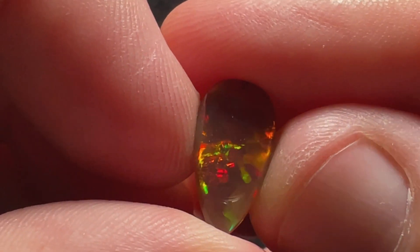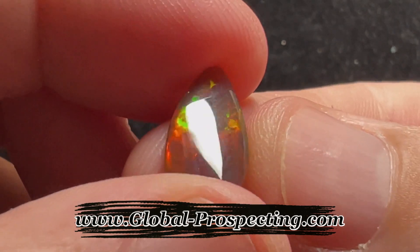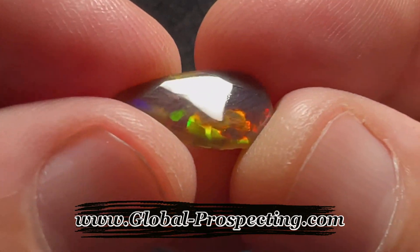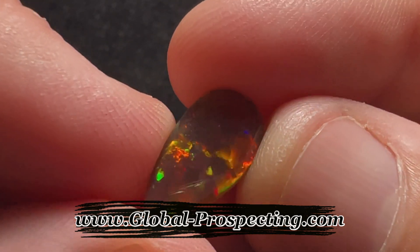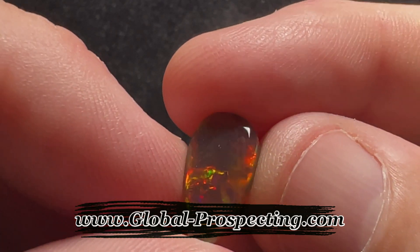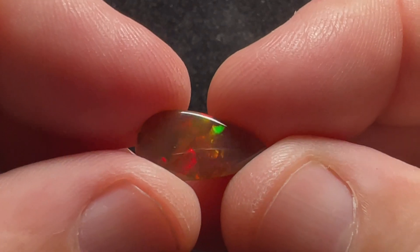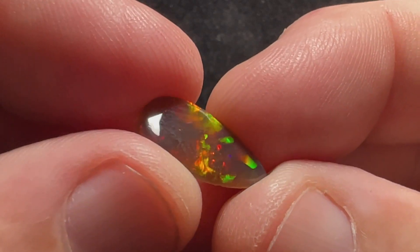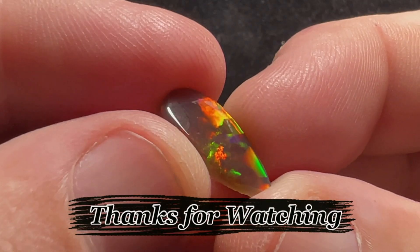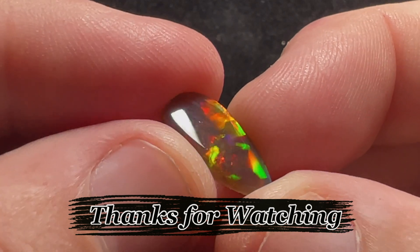If anybody's looking for opal to cut, you can go to our website, global-prospecting.com. There we have a wide range of opal cutting roughs, especially great options that start off at $0.99 for cutting-grade opals. If everybody could leave a comment in the comment section — good or bad — we'd really appreciate it. It really helps us out with the algorithm to get us seen more. Thanks for watching everyone, we'll see you next Thursday.